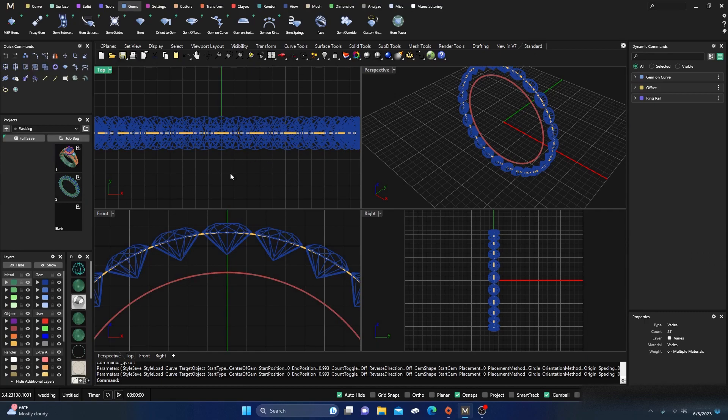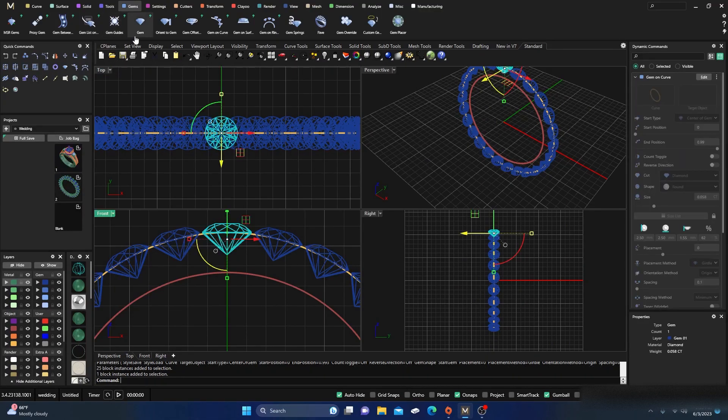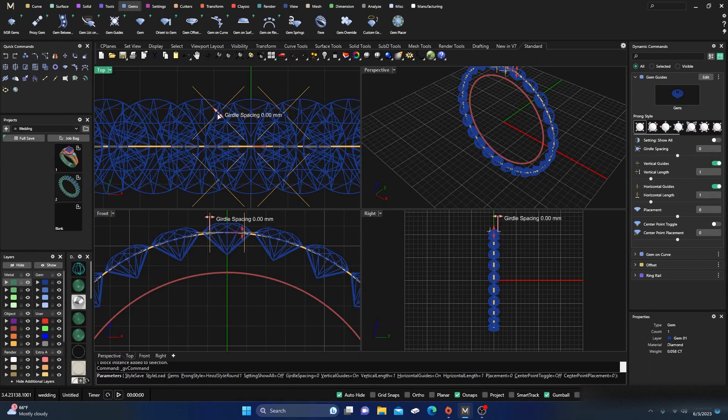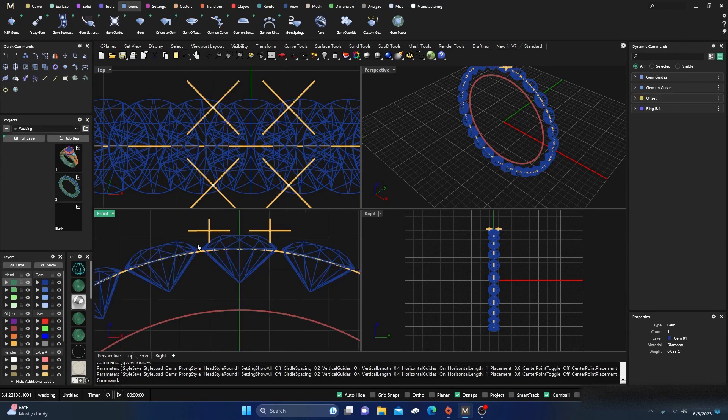I'll hold down Shift and Ctrl to select that top stone — and thank you to whoever keeps reminding me to do that, I appreciate it. I'm going to add gem offset on there and bump it out just a little bit. Those prongs are too long; I don't want them that long. I'll bring it up so the tops are right at mid, maybe a little higher. Then I'll go to vertical length and drag it in shorter, and accept that.